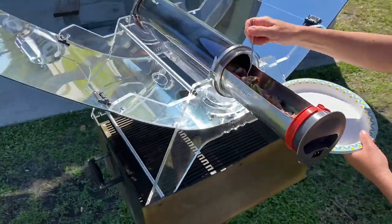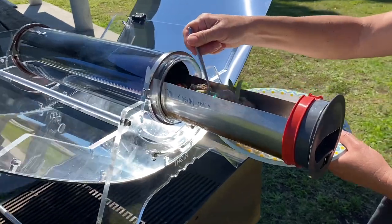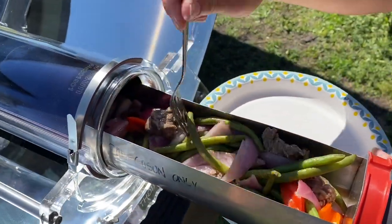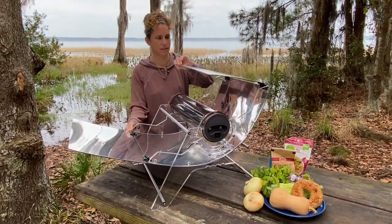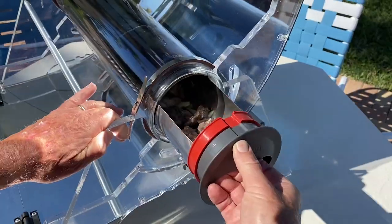Congratulations on your investment in the GoSun Sizzle, the fastest and most versatile solar oven ever made. With a set of large parabolic reflectors, you'll now have more power to bake, boil, or fry, and more temperature control to perfect your outdoor culinary skills.